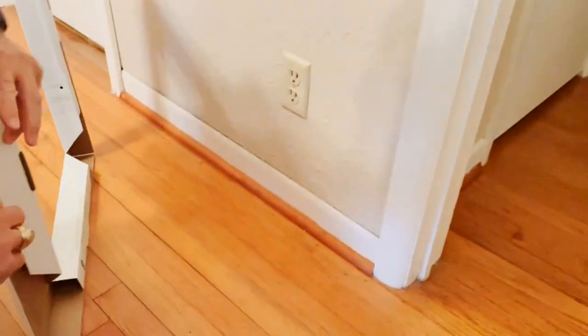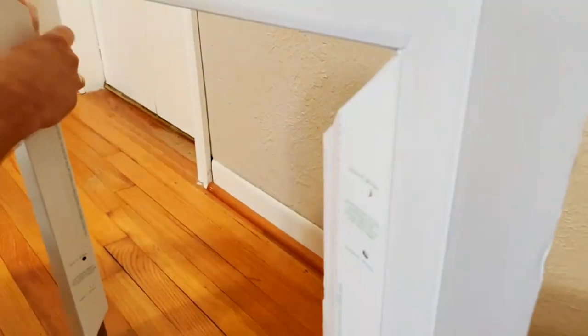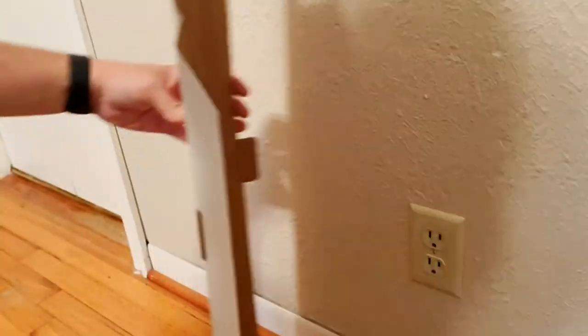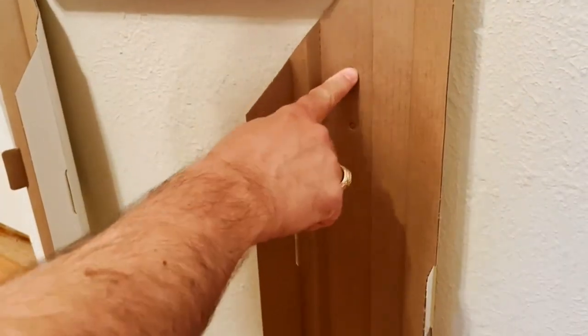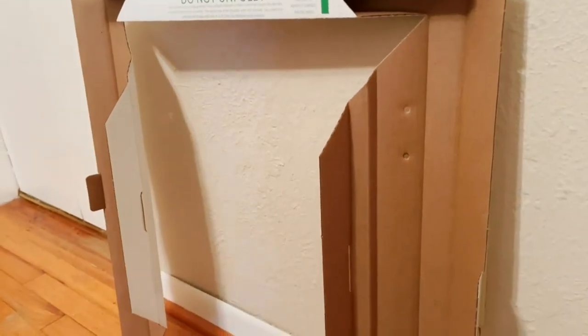This is a neat installation template because you don't need a level, you don't need anything. To get this right at eight inches on the wall, we just have the holes here. The top hole is for eight inches from the floor, the bottom hole is for six inches from the floor. We want eight inches, so I'll go ahead and use that.